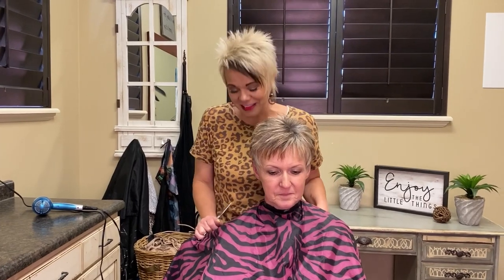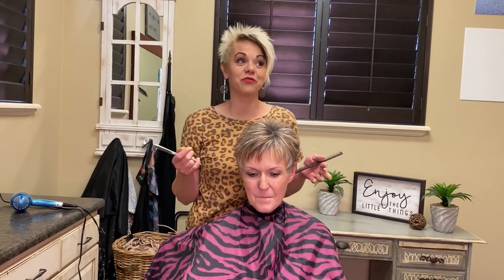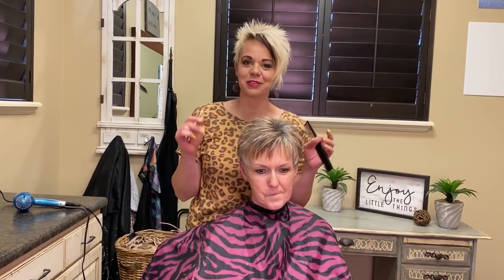Hi everyone, I am here with Helen. You have seen her video before if you've watched. She's a super good friend — I've been cutting her hair for 22 years. We're family friends and really close.